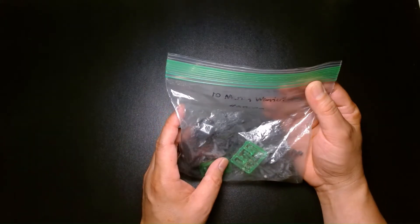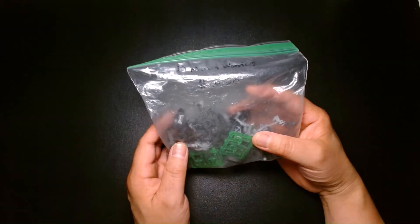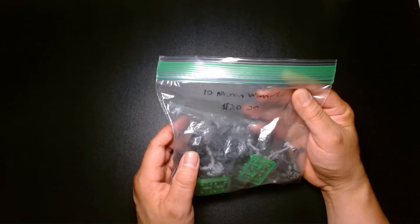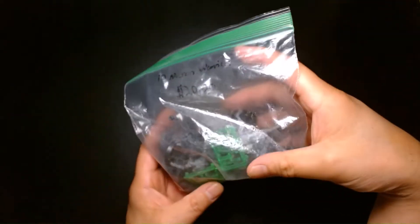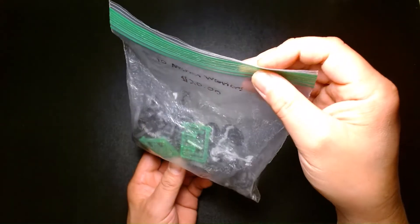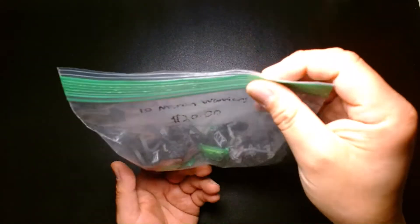So I was at my local game shop today, and I was sorting through their bin of used models, and I came across this. It's 10 Necron Warriors for $20. I'm not sure if this is a great deal or not, but I do enjoy fiddling around with used models, and especially older ones.